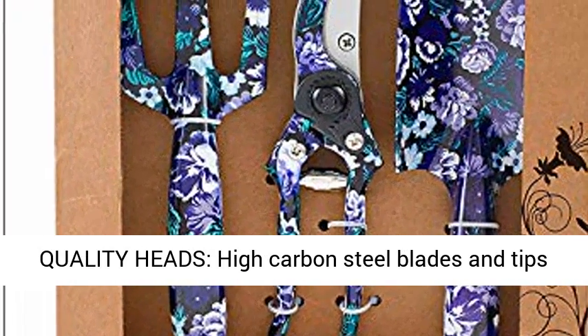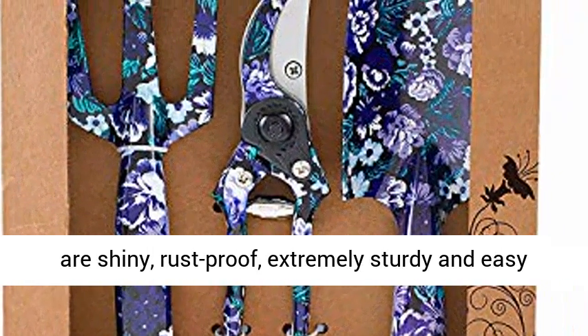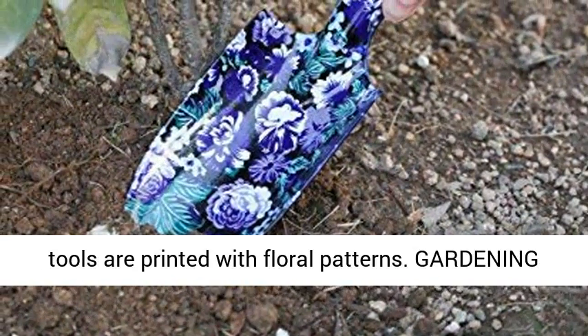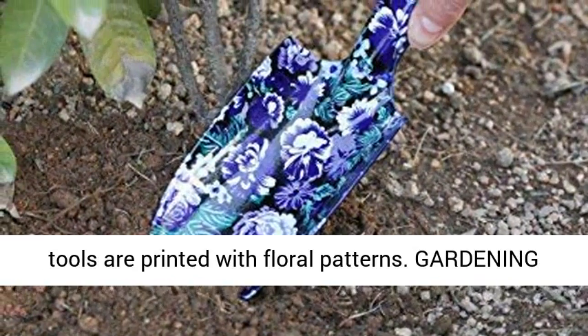Quality Heads — High Carbon Steel Blades and Tips are Shiny, Rust Proof, Extremely Sturdy and Easy to Clean. Beautiful Appearance: the 3-Piece Garden Tools are printed with floral patterns.